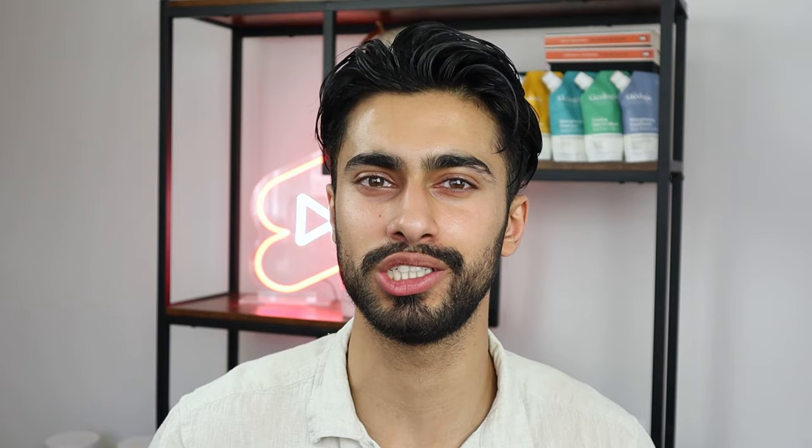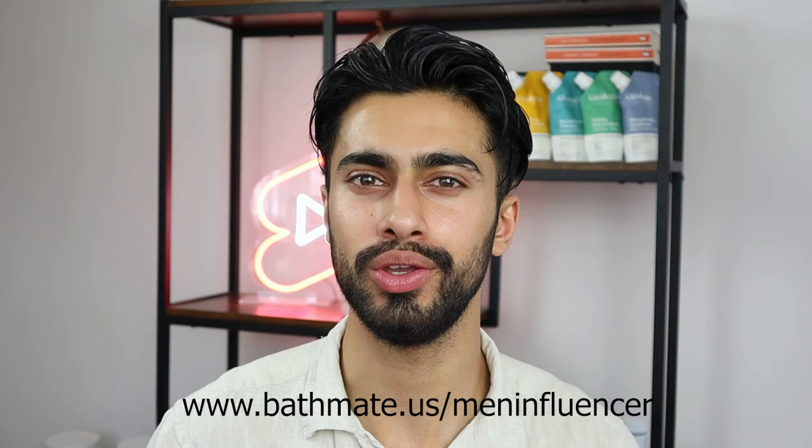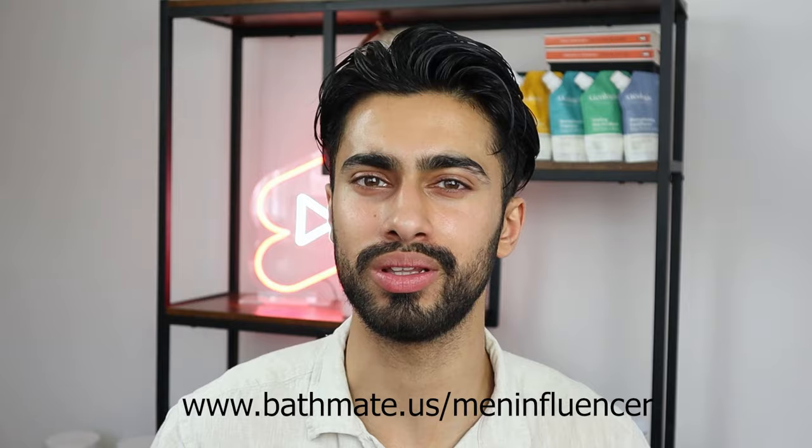If you'd like to be updated on my Bathmate journey, please hit the subscribe button with notifications on so you'll be the first to see my next video. If the Bathmate products seem interesting to you, I've linked them below — you can find the links in the description and pinned comment. If you have any questions, let me know in the comments. I hope you found this informative and useful; if so, please leave a thumbs up. Thank you for your time — I hope to see you in my next video!